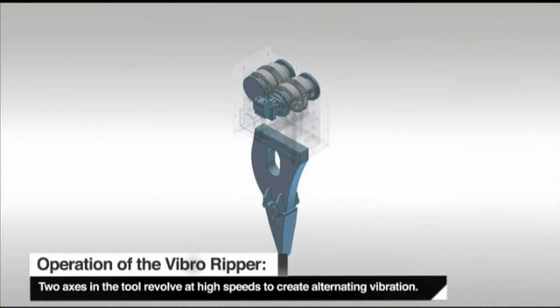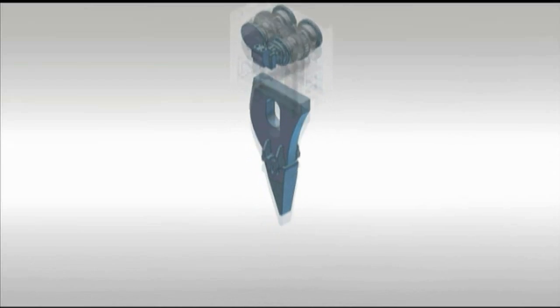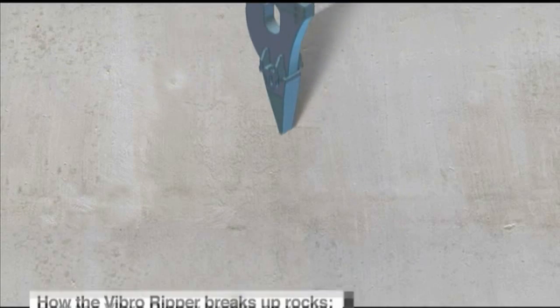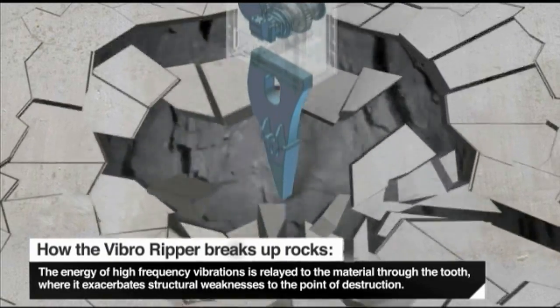Inside the VibroRipper, two axes rotate at a high speed to create a vibrating pulse. This is conducted to the material via the tooth connected to the gearbox, ultimately ripping it apart.